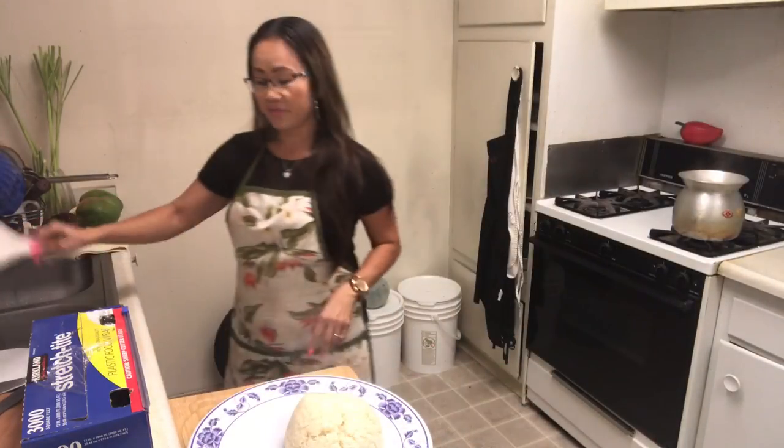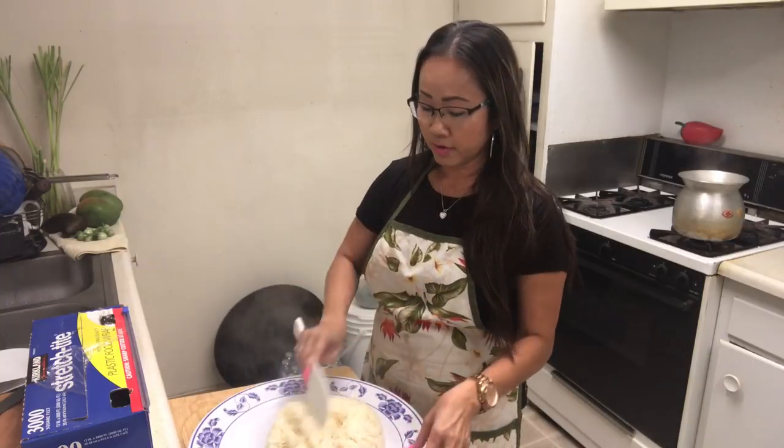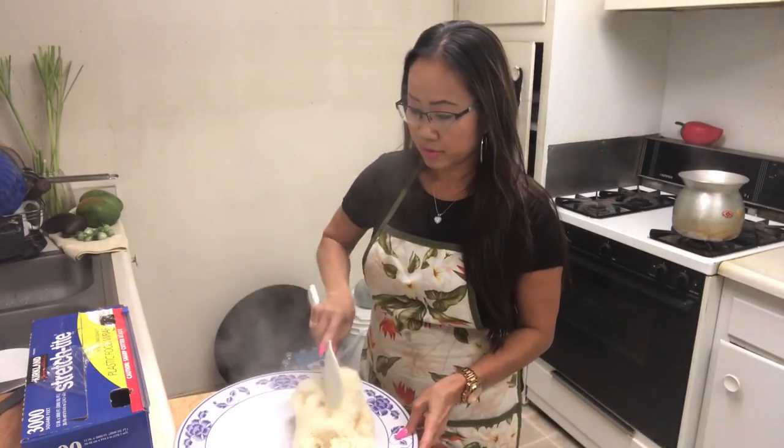You have to clean the spoon first because you don't want the sticky rice sticking to it. Today I'm going to show you how to save sticky rice in different ways.